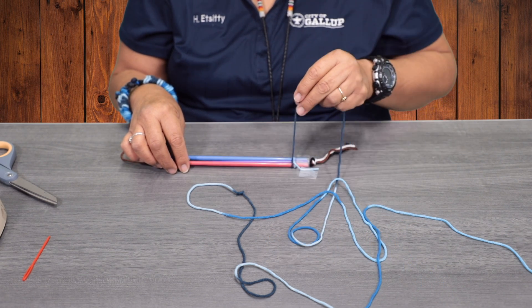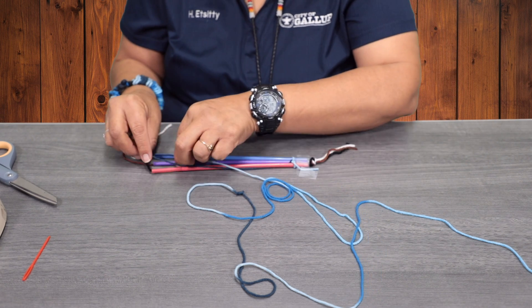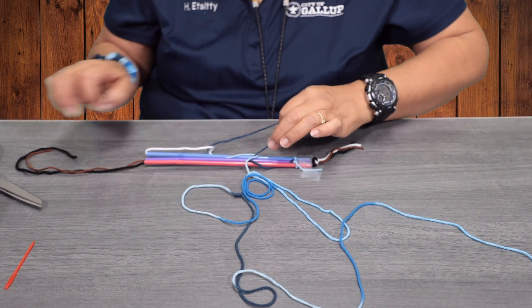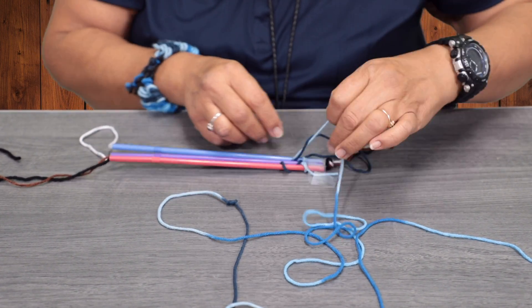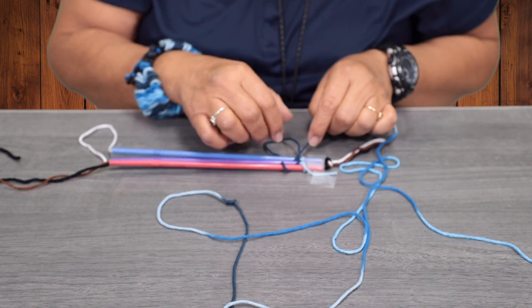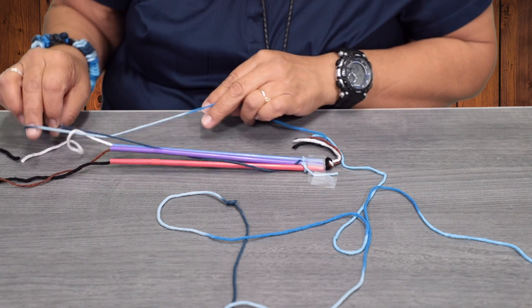So you're going to go over the red and under the purple. Then under the red, over the purple — and we just made a knot to it.